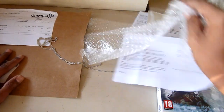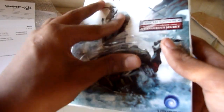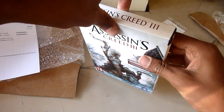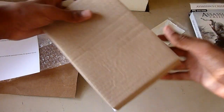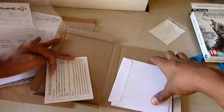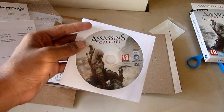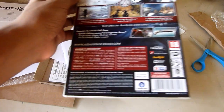So now time to get into the box. Let's see if I can just tear this. Not much content. CD key. Disc 1 and Disc 2. And that's all. This is the standard edition.